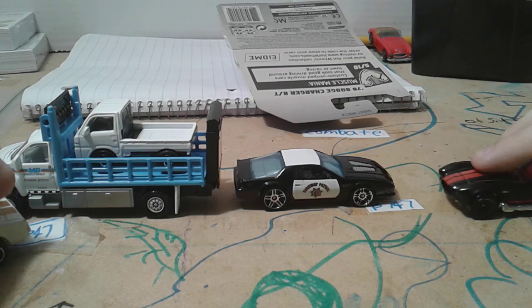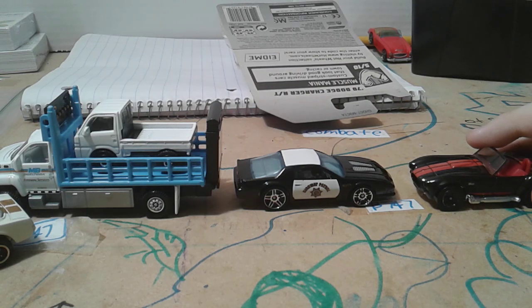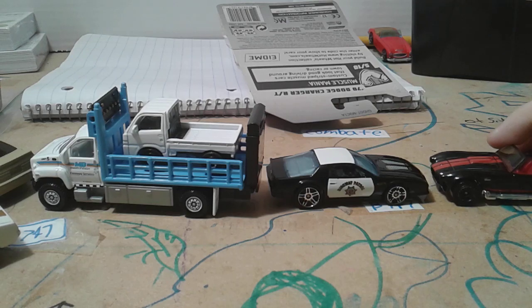Hello officer, what happened here? Car accident — a car doesn't work anymore. Okay, that's just an accident.